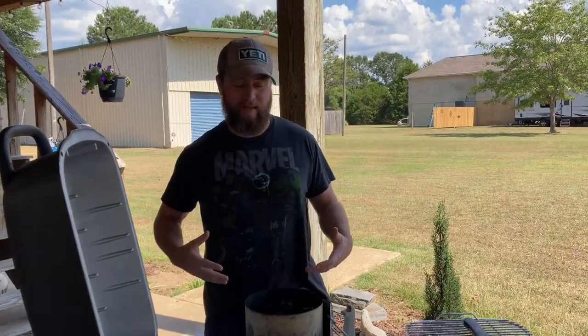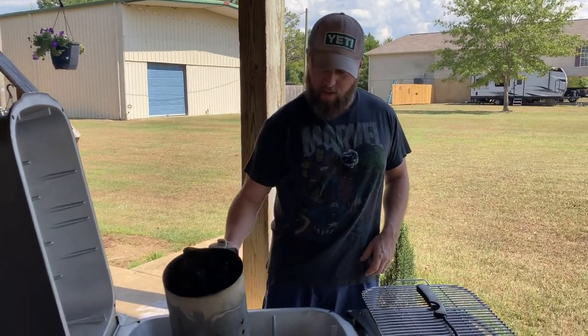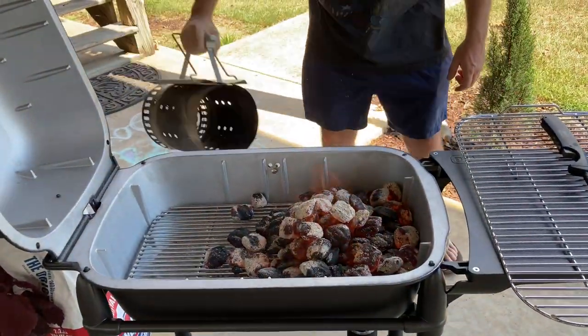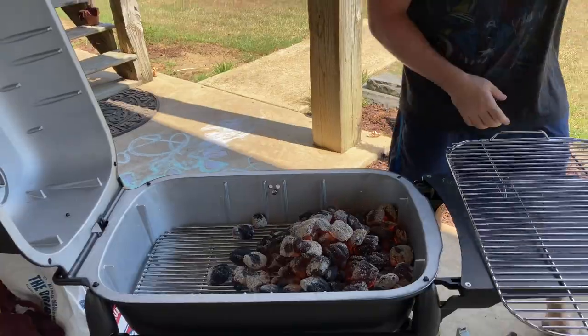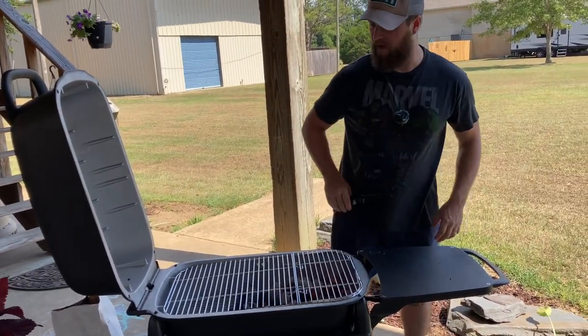Our charcoal chimney has gotten nice and hot — we've got little flames licking out of the top. So all we're going to do now is just pour these out right there, like that. Next steps: remove the lighter, put the grate into place. That is hot. That's fire.